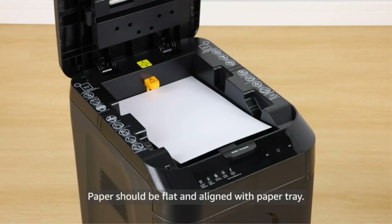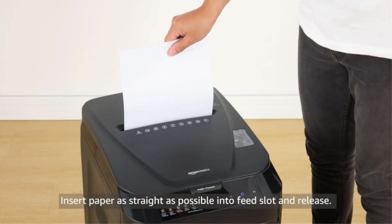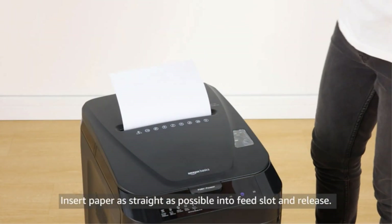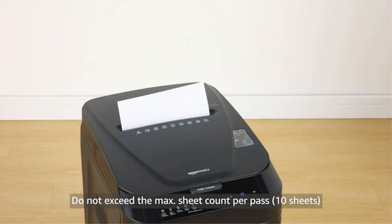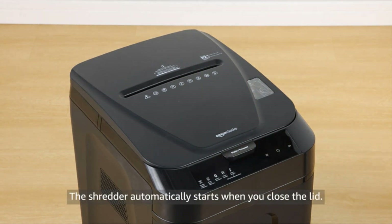One reviewer stated: I have run roughly 3,000 pages through the auto-feeder so far and zero jams. Just stack the papers in the auto-feed and walk away. I work in the front of the office and the shredder is about 50 feet away in the back — I can't hear it at all.